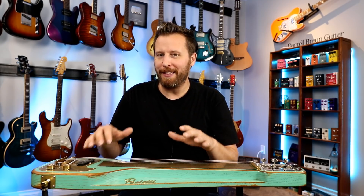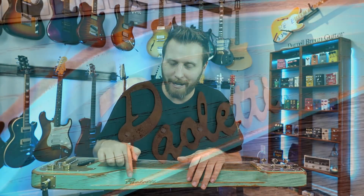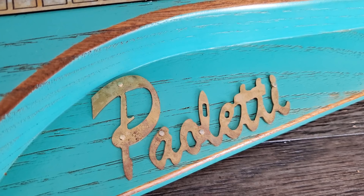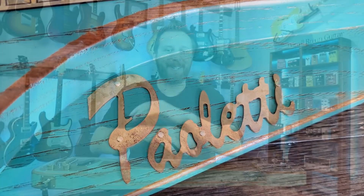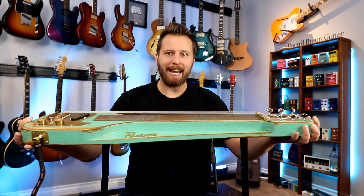The Paoletti lap steel was a ton of fun to play, and it does give off the same vibes as their guitars, really focusing on that 150-year-old chestnut body, using vintage color paints — very faded, so you can see that chestnut grain move throughout the entire instrument. Very beautiful. This Paoletti logo is gorgeous — cut out of brass, you can see the patina and faded aspect, and it's affixed with brass tacks. Everything looks gorgeous. It has that vintage vibe when you pick it up, just like their guitars — that worn-in, broken-in feeling that just makes you want to pick it up and play it.